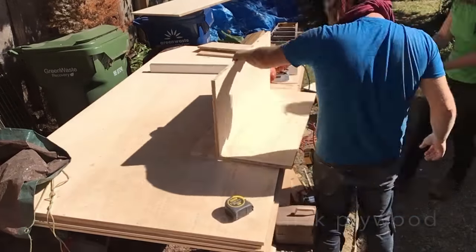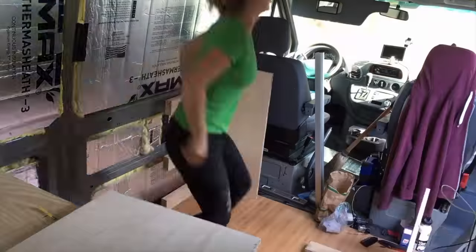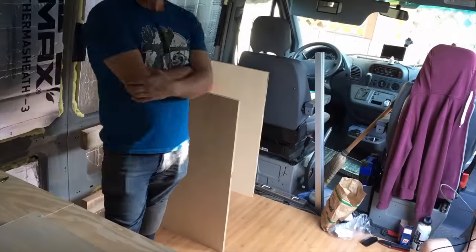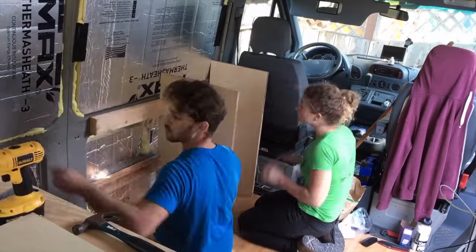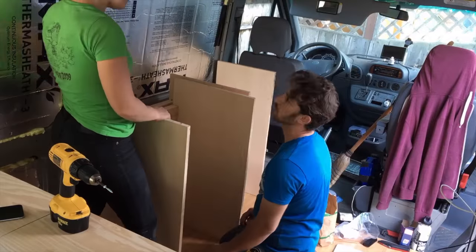We would have ended up sacrificing precious space. Also, each cabinet is a different depth. Starting with the fridge, it's about 24 inches deep, the cabinets next to it are 20 inches deep, and the storage space on the very end of the countertop where the sink is I think is even 16 inches deep. That way, walking from the bed towards the two front driver's seats, we actually get more space in this miniature hallway.